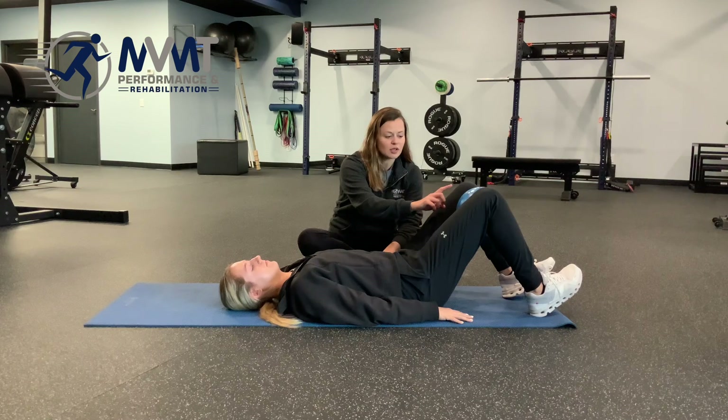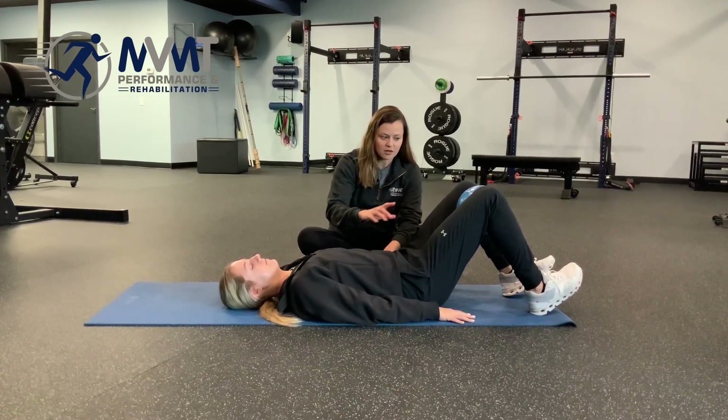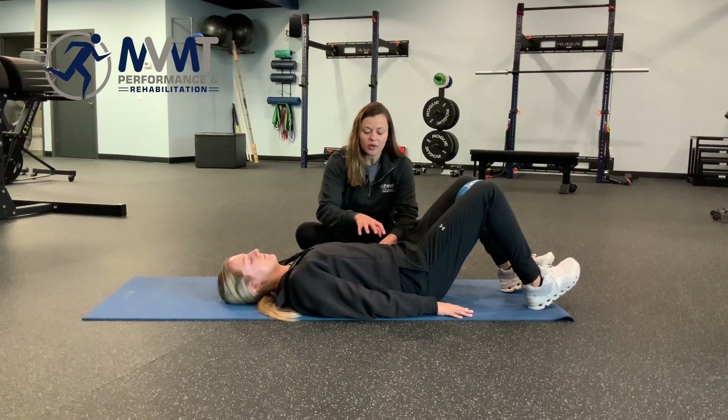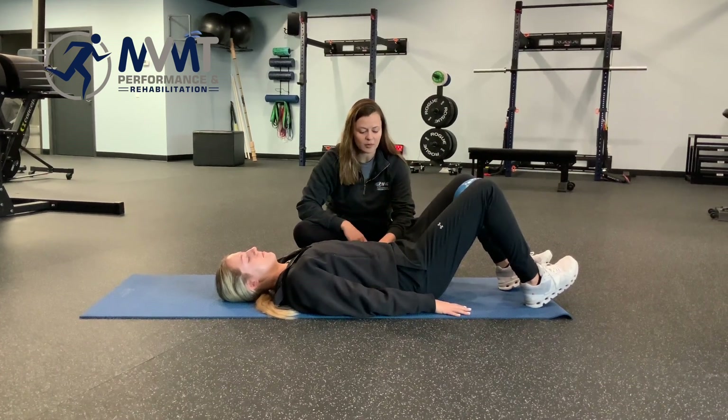She's going to first think about inhaling — everything is relaxed. On her exhale she's going to give the ball a bit of a squeeze, thinking about bracing through her TA, and then she's gonna lift her knees up over her pelvis.